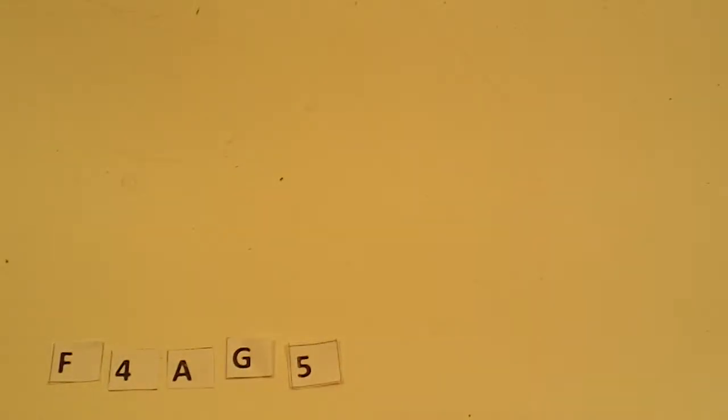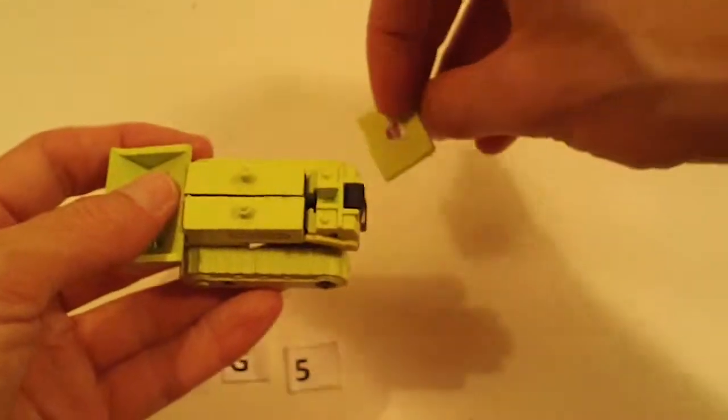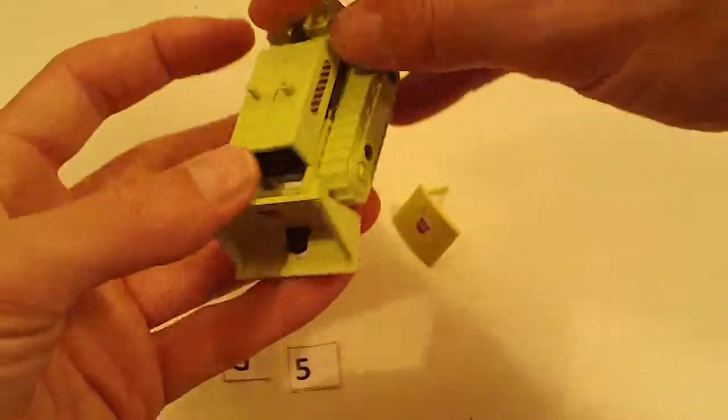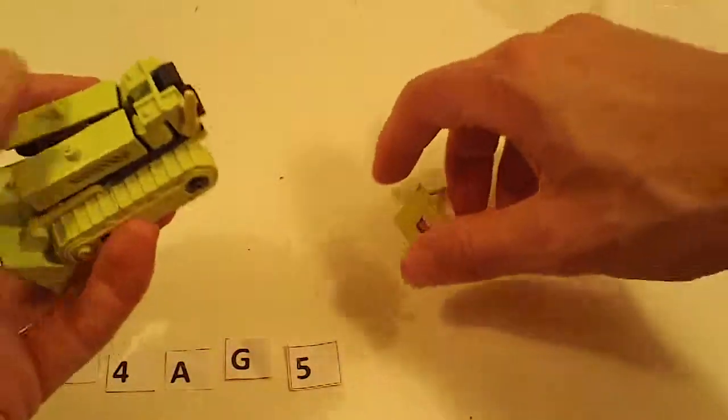Bone Crusher — canopy broken off, but it's included. Otherwise pretty good, good joints, good chrome, good stickers.